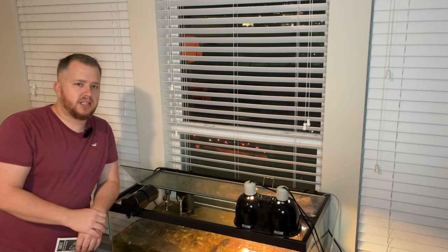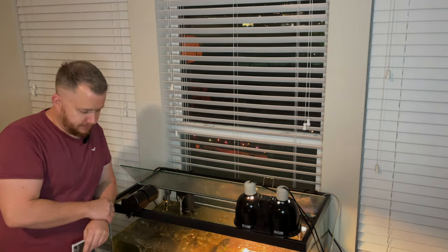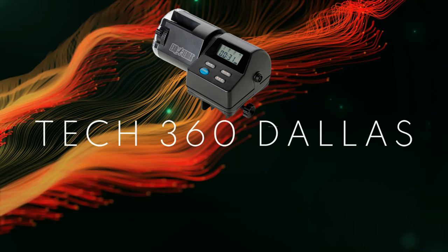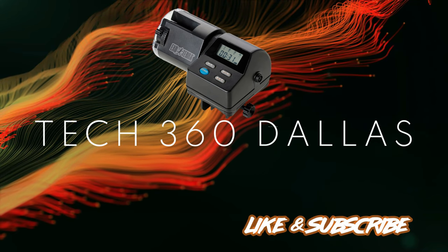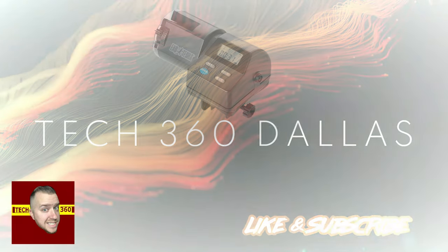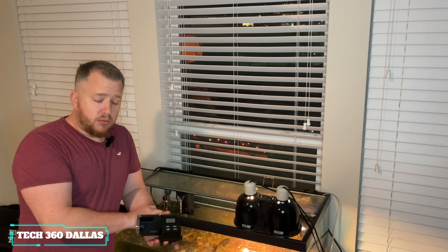What's going on guys, this is Kravitech360. Today we're going to talk about the ExoTerra Automatic Turtle Feeder. Thank you for clicking on this video. Make sure you like and subscribe and let's get into it.